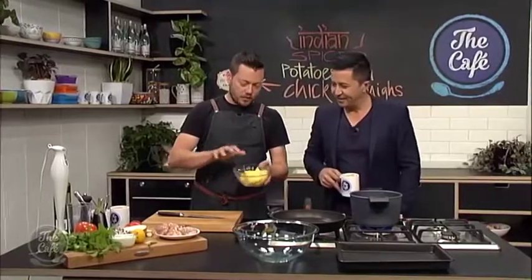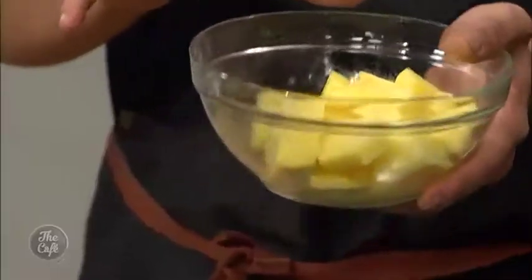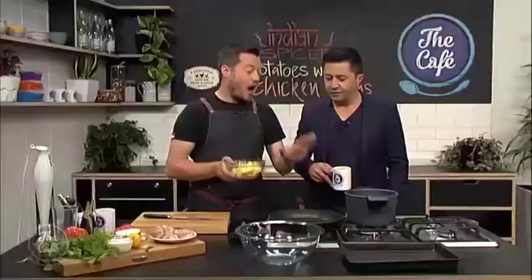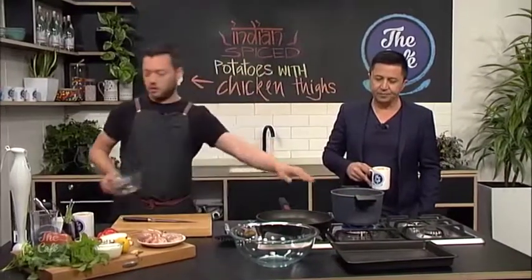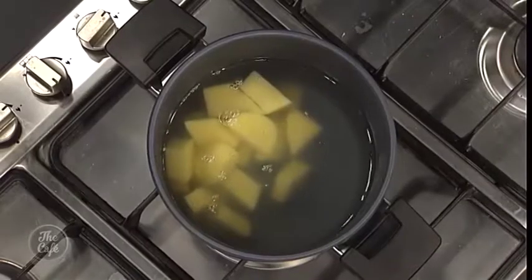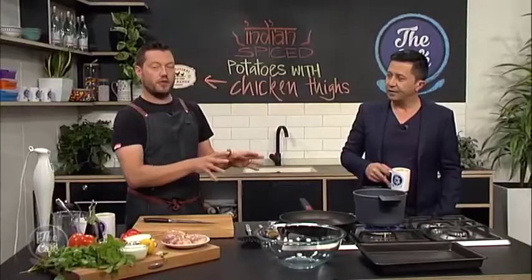Get your potatoes, peel them, wash them and just dice them up roughly the same size so they all cook evenly, and we're going to blanch them first. I've just got some water on here — pop the potatoes into salted water, bring it up to the boil, simmer it and cook for about 10 minutes. We just want to start the cooking process for the potatoes — we don't want to cook them all the way.